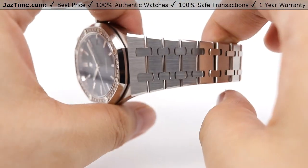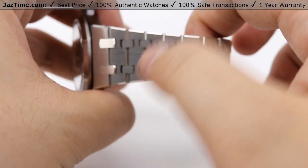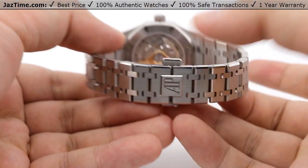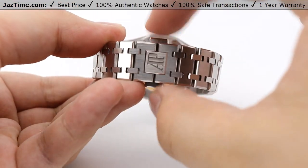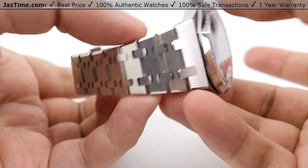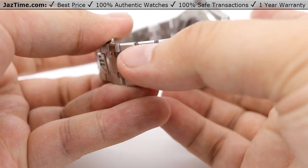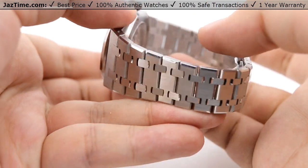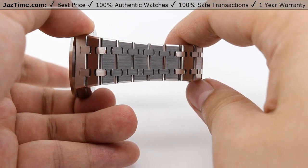Moving on to the bracelet, we have the beautiful standard AP bracelet in stainless steel. It has smaller linkages leading to larger links, with very beautiful tapering from the lug all the way through to an even patterning toward the clasp. One thing to note is the very nice edge of high polish that runs throughout the whole bracelet on every individual link, creating a beautiful contrast against the brushed steel of the AP bracelet itself.